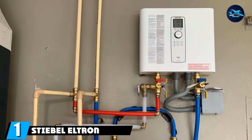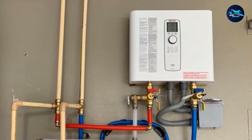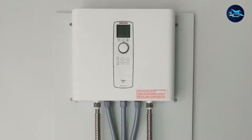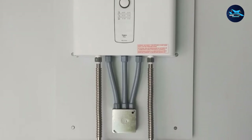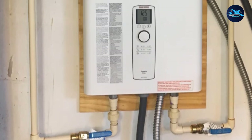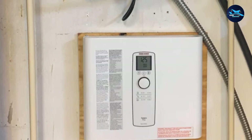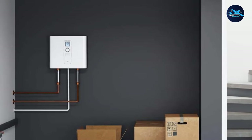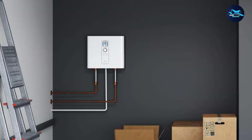At the first position of our list, we have the Stiebel Eltron Temper 12 Plus Tankless Water Heater — our pick for the best overall electric tankless water heater. This model is easy to operate and features a digital display. It features a continuous flow system that reduces water flow if demand for hot water is too great, so there's no need to stop and allow the water to warm up. Its small size can fit in almost any home, and it's so quiet you will hardly notice it running. It's able to raise the temperature of your water to 140 degrees Fahrenheit, depending on how much and how fast you need it.